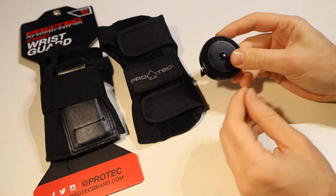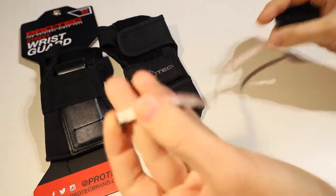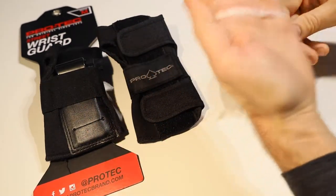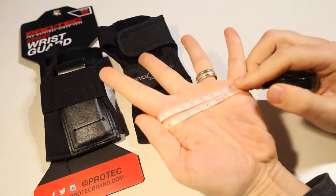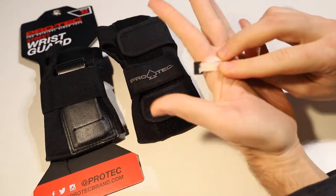You want to take either a soft measuring tape like this — like a sewing measuring tape that is flexible — or alternatively you can use a piece of string, and you just want to wrap that around your hand at the widest point in your palm, stretching your fingers out like so just to widen it a little bit more, and you want to know what that measurement is.